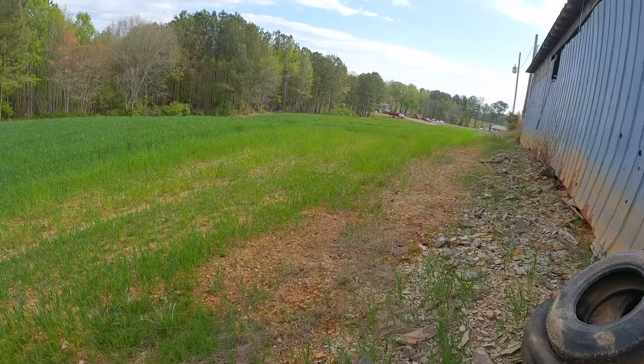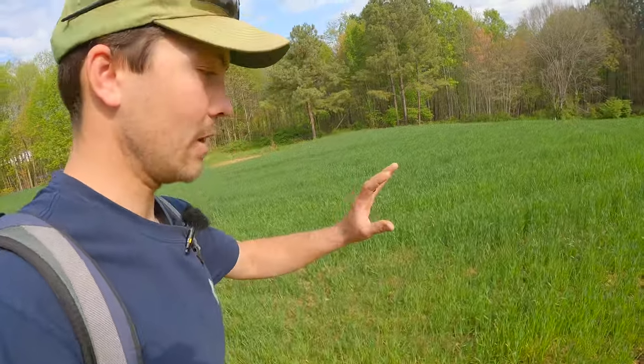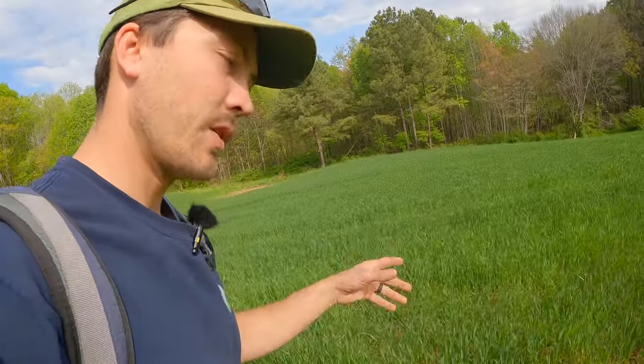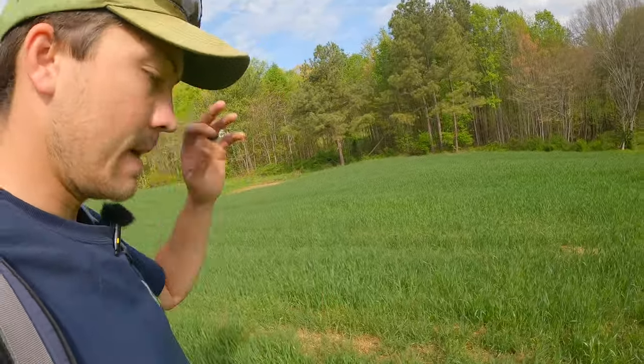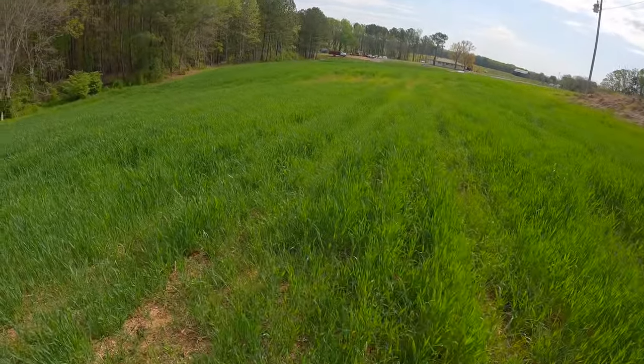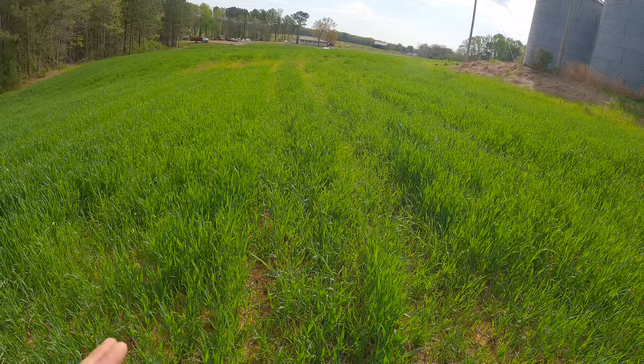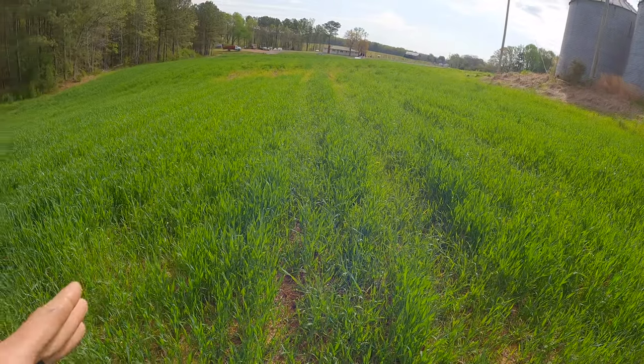So what we're looking at here is what's going to be one of our cornfields — this is just about an acre here right behind the bin site, right behind the tractor shed. What y'all can see out here growing is our cover crop. We broadcasted some wheat we had left over, substoiled this ground, and just hit it real lightly with a disc to break up the clods. We're going to hit this today with a burn down.